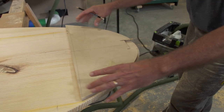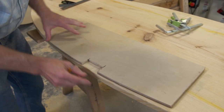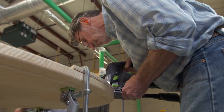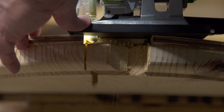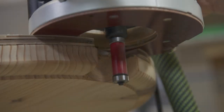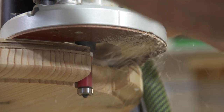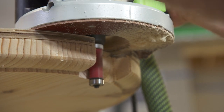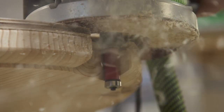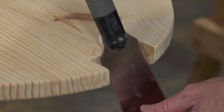So we've made two templates to make the notches where the legs will attach to the top — one for the long end and one for the middle of the table. I'm going to cut out part of the notch with the jigsaw. Then we'll clean the rest of it out with the straight cutting bit, and finish off these rounded edges using a Japanese saw.